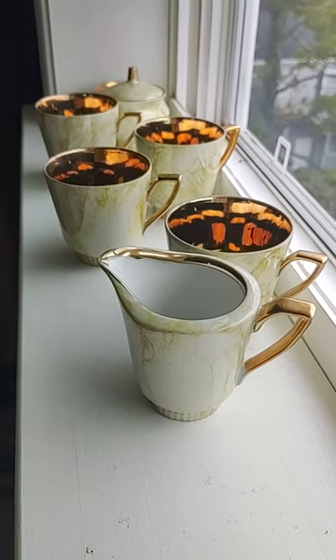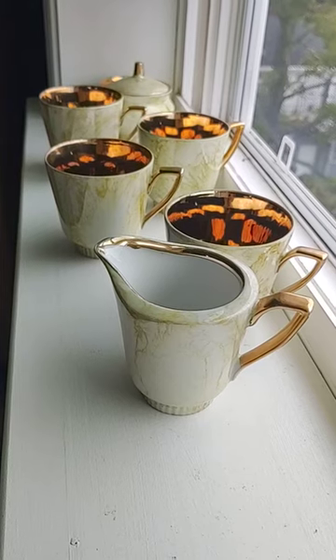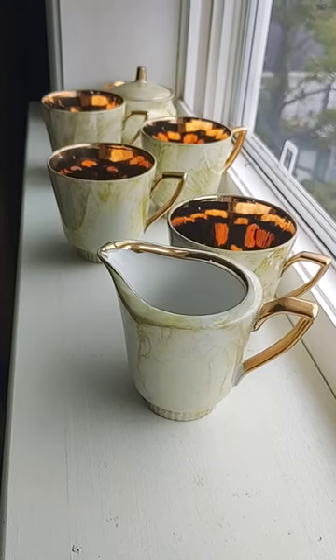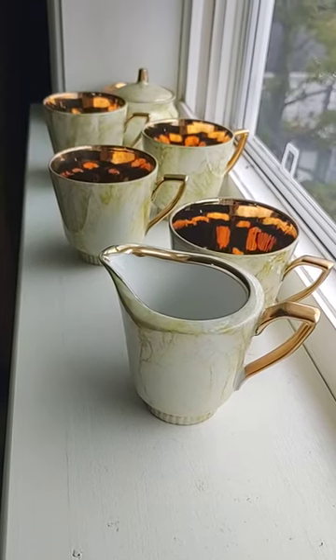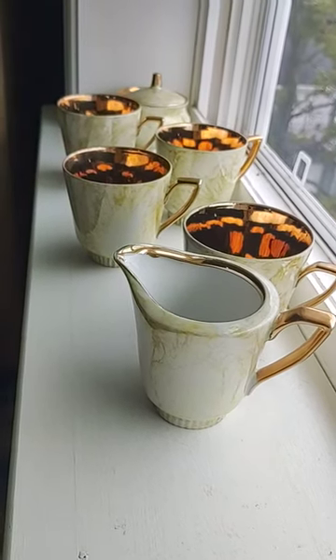Hi, this is Tom Weber from 20th Century Rescue, and I'm taking a short video of the Jidzites — if I'm pronouncing it correctly, probably not — China set, or some of the pieces.